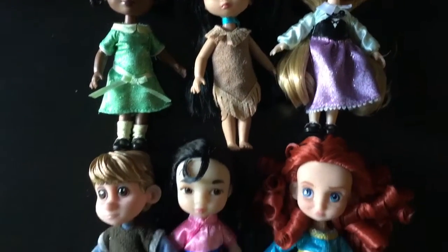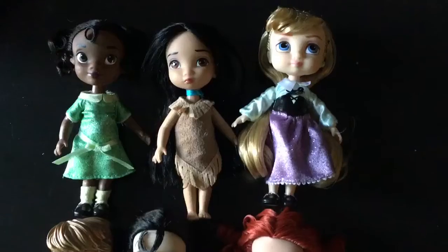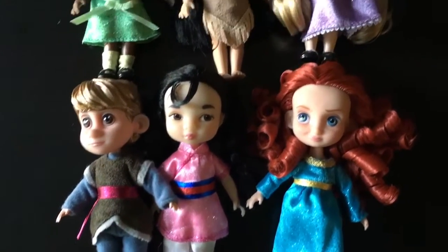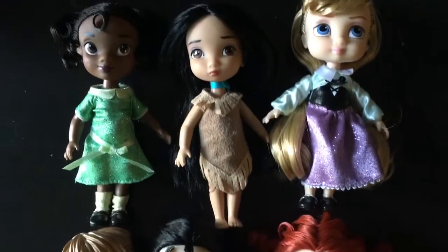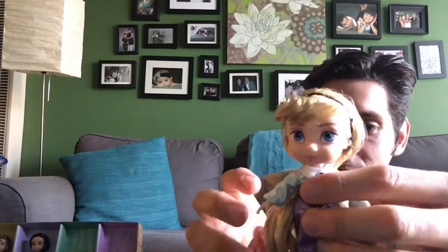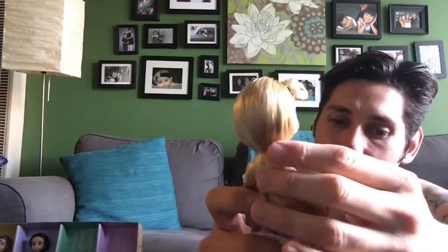Out of all of these, picking the cutest one is so hard. I would say it has to be Aurora — they're all pretty cute in their own ways, but if I had to pick one I'd go with her because her cheeks are just so big and adorable. She's my favorite, followed by Tiana, who is also really expressive. They're all really adorable and I'm glad we have them in this size.